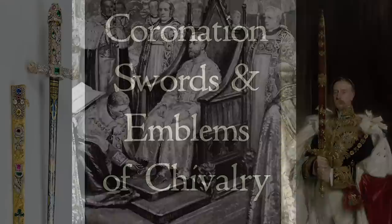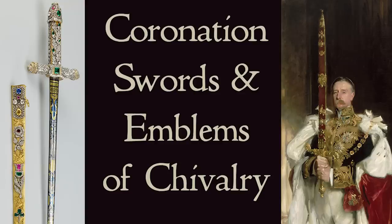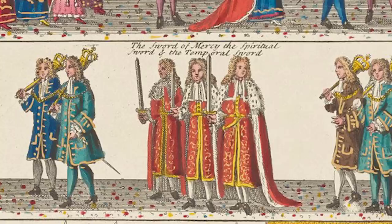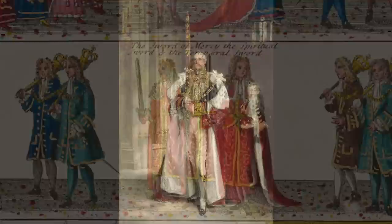After the presentation of the spurs comes the presentation of a sword. Before getting to that, it's worth noting that during the course of the ceremony five different swords will be in evidence. During the opening procession, four swords are carried before the king representing the authority of the sovereign as the fount of all justice. Three are identical swords carried three abreast, and then a larger sword called the sword of state.